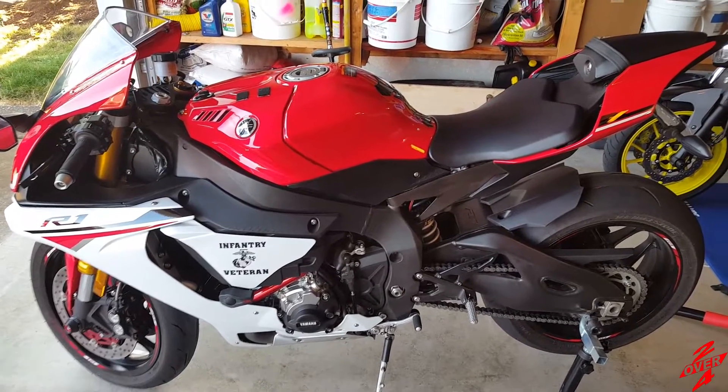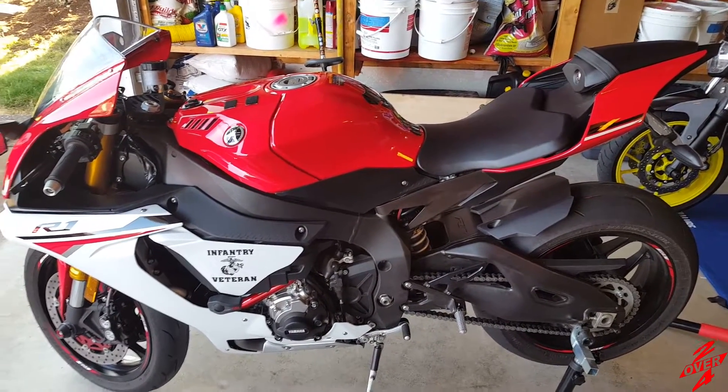Good morning, YouTube. Welcome back to the garage. Today, Myra is getting her first home oil change.